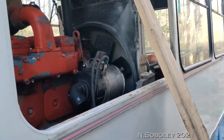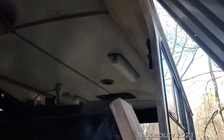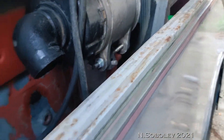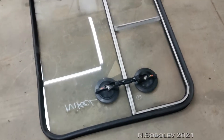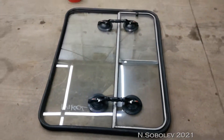I've taken out the window. New glass is there, need to install it sometime.